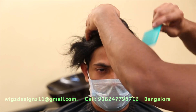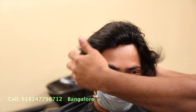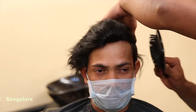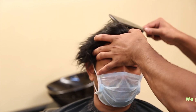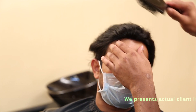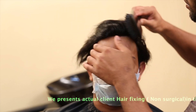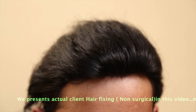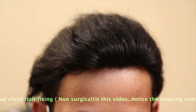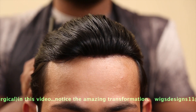Now we are combing to set it. Take a brush and do a comb-back to check whether we are able to see the hairline or not. You can see that the hairline is clearly visible. Now you can see — this is the system we have fixed.